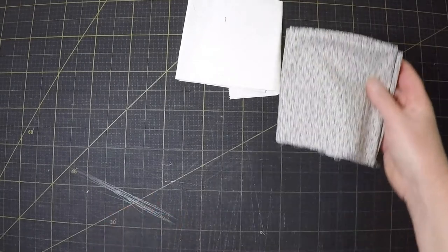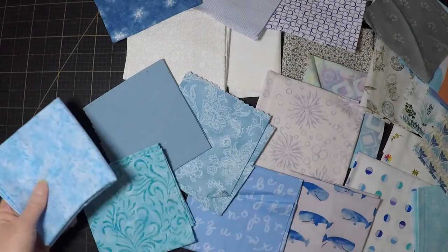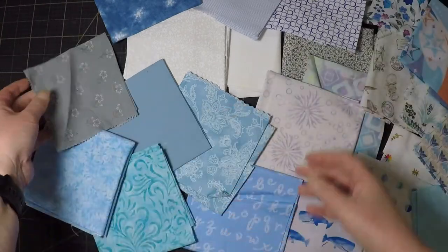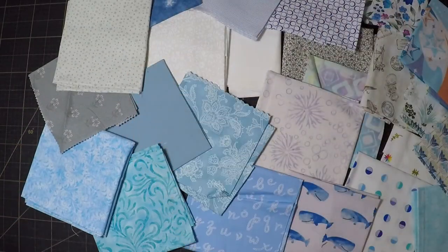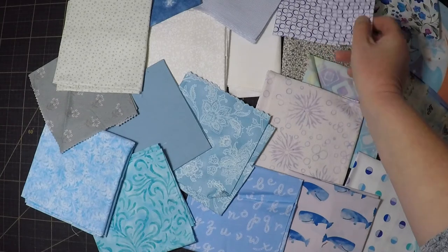Time to make a background. I'm going to use lots of icy whites and blues, which isn't strictly accurate because hoiho aren't found in Antarctica and it very rarely snows on the beaches here. But I think it will look good, so let's just call it artistic license.